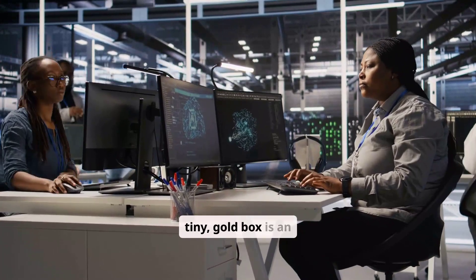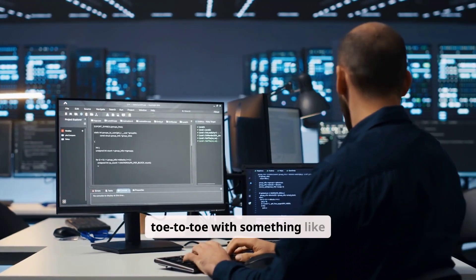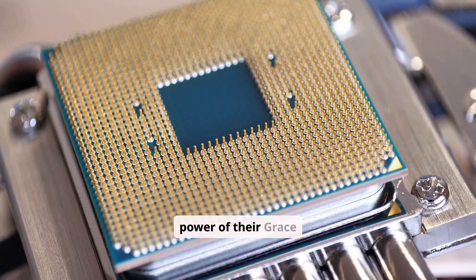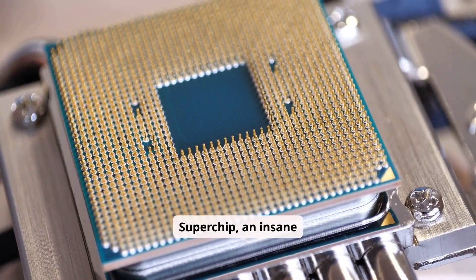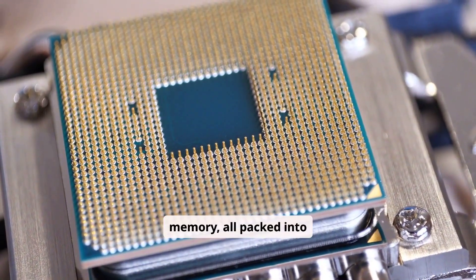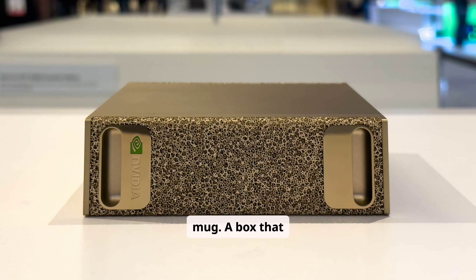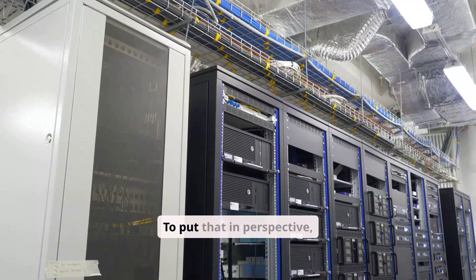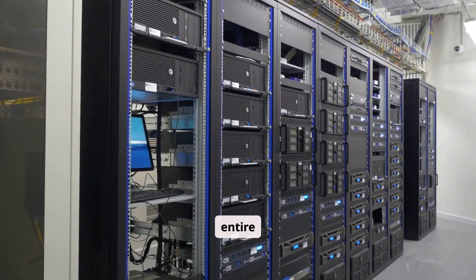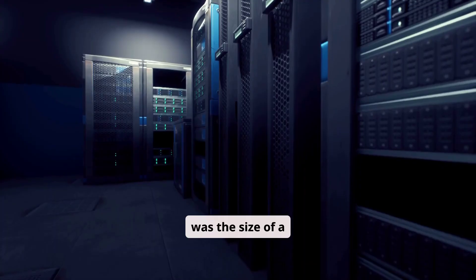NVIDIA says a tiny gold box is an AI supercomputer, claiming it can go toe-to-toe with a massive traditional server rack. They are promising the power of their Grace Blackwell Superchip, an insane 128 gigabytes of unified memory, all packed into a little gold box that barely takes up more space than a coffee mug — a box that costs about $4,000. They're saying this little device has more power than their entire DGX1 server from 2016, which was the size of a mini-fridge and cost a fortune.